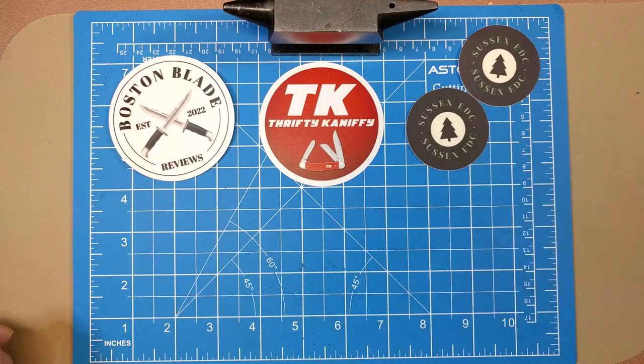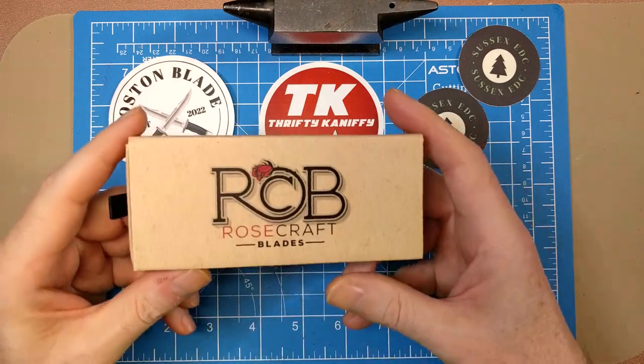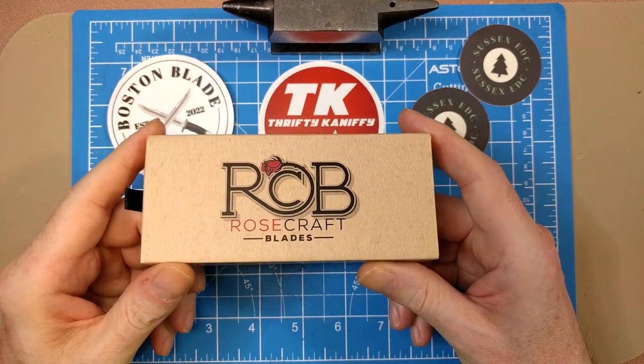If you enjoy UK channels, we have Sussex EDC over here on the right. He provided a couple of stickers for me and I appreciate that — your stickers are coming to you, Sussex. Fairly new channel with about 300 subs now, moving his way up. Does a lot of EDC stuff and knife reviews as well, so make sure you go check out Sussex EDC.